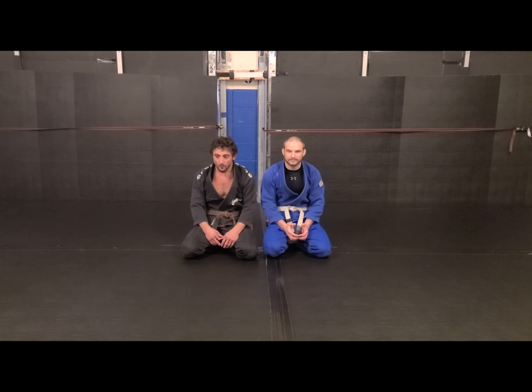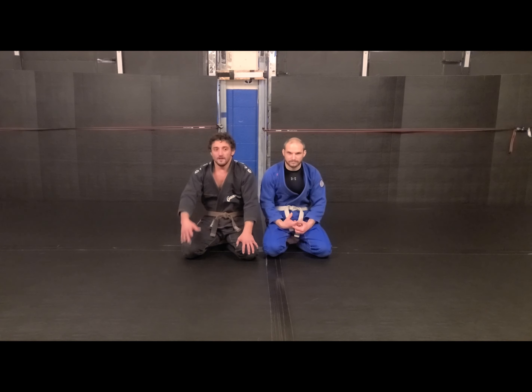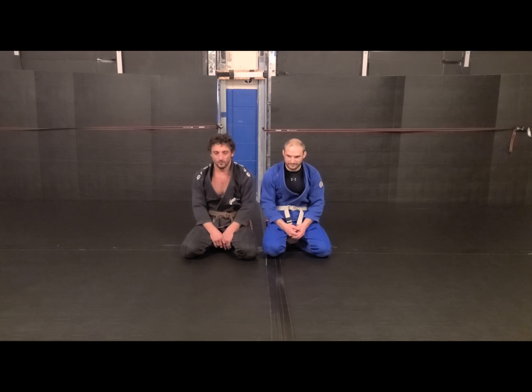This is something we've worked on with more advanced guys, but it's still the basic fundamental that allows you to do more stuff — like jumping in to invert, whatever you want to call it. It's a higher level shape.